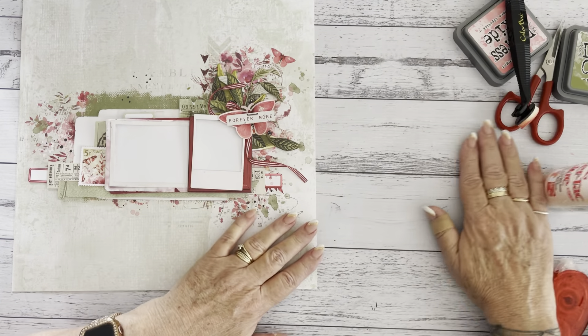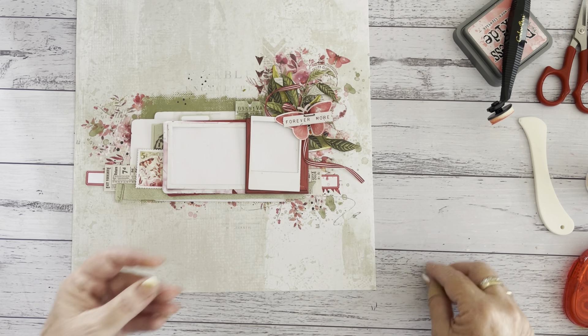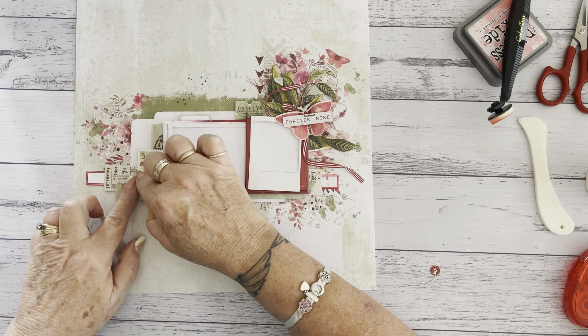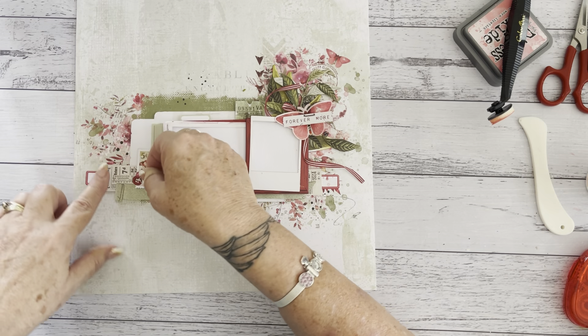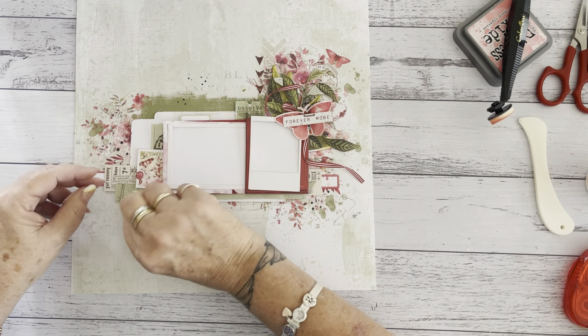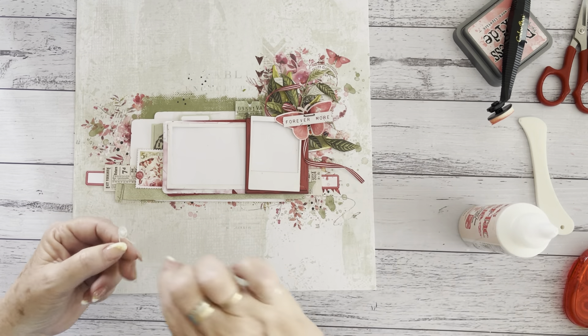Just put a few more finishing touches — a cute little button, and the lace thread. And then guess what? I've finished layout number three! All done, ready to start layout number four.